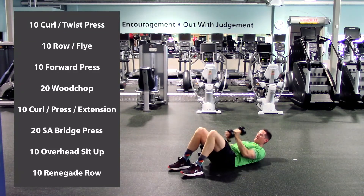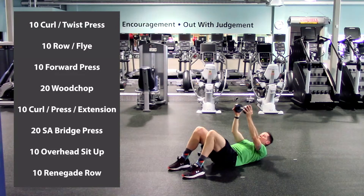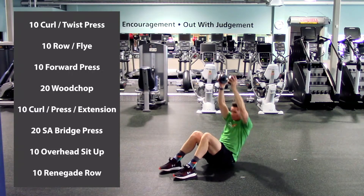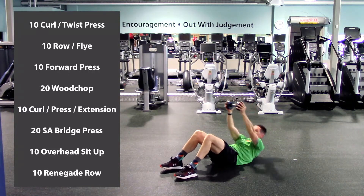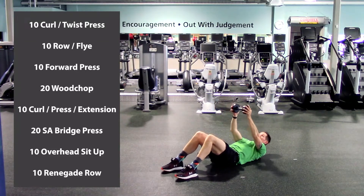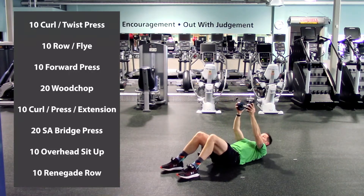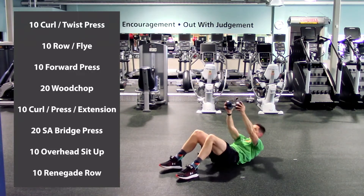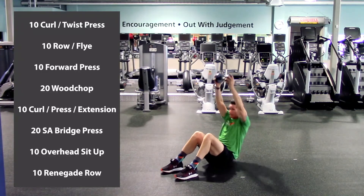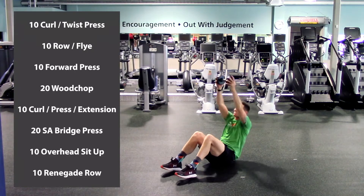Drop one dumbbell. Arms are fully extended, feet are flat. We're going to lift up — head goes in between your arms — and then back down to starting. Here we go, ten of these. One, two, three, four, five, six, seven, almost eight, eight, keep pushing, nine, last one, ten. Excellent.